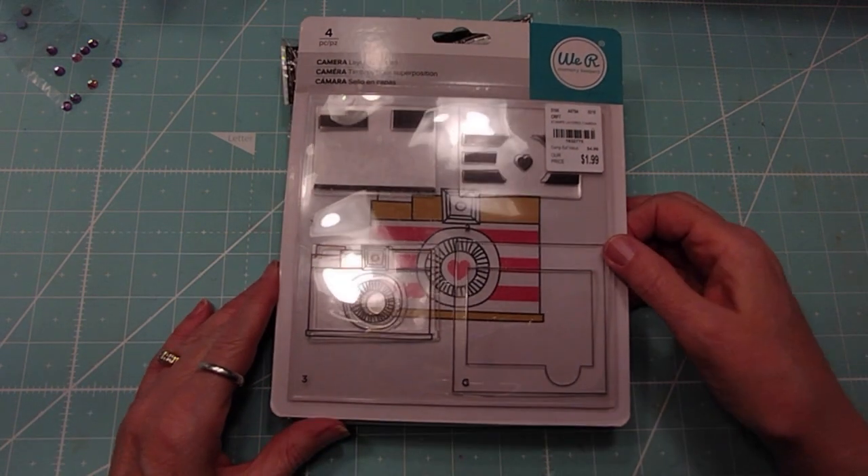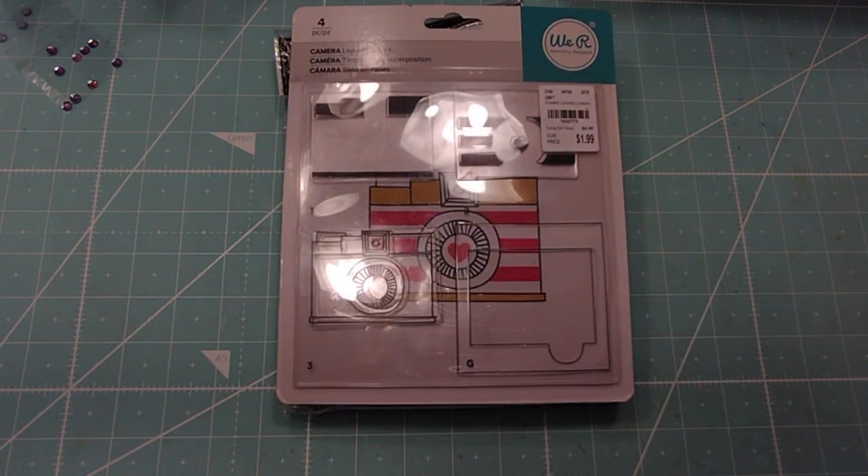Hi everybody, this is Roxy. I have a few more lots for sale. The information is down below. It's PayPal friends and family only, or Venmo. I'll put all the information you need in the box down below.